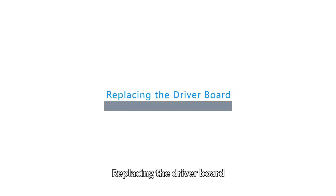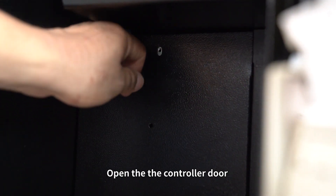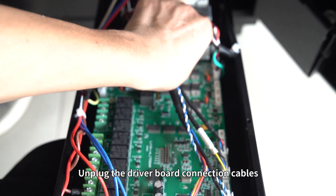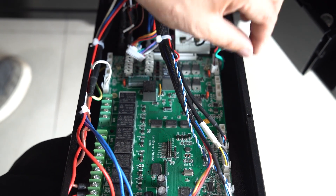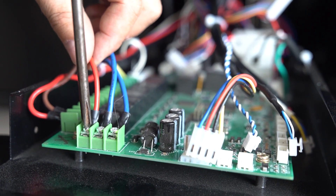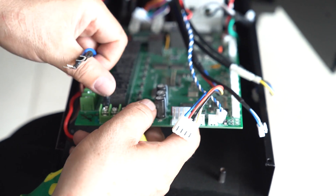Replace the driver board. First, you must power off the machine. Open the controller door. Find the driver board. Unplug the driver board connection cables and remove the driver board.